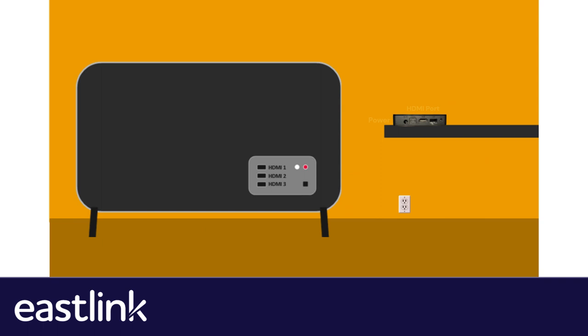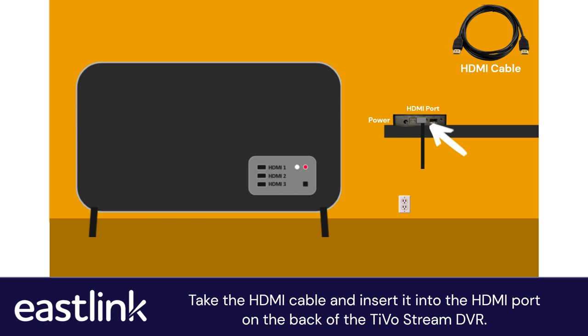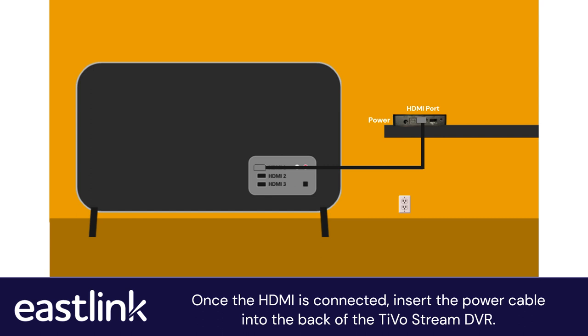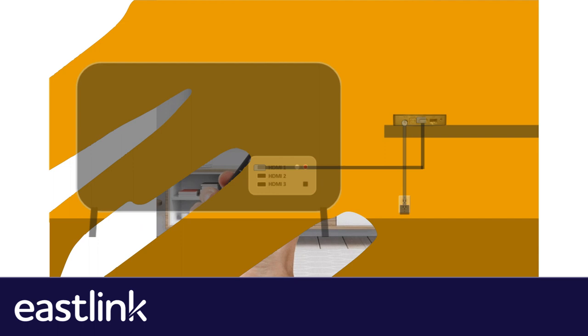Take the HDMI cable and insert it into the HDMI port on the back of the TiVoStream DVR. Then with the other end, insert the HDMI cable into the HDMI port on your TV. Once the HDMI is connected, insert the power cable into the back of the TiVoStream DVR, then insert the other end of the plug into the wall outlet.